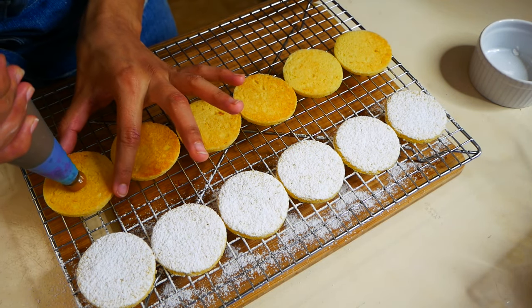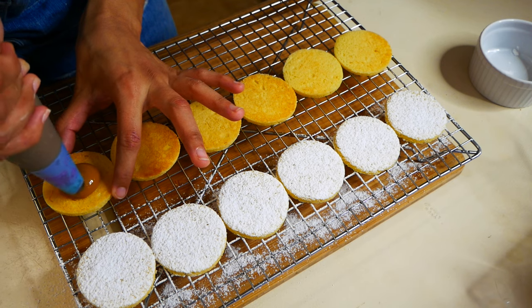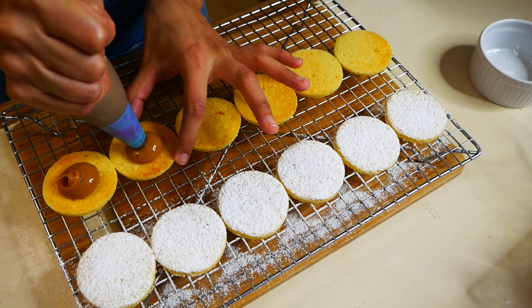To fill the alfajores, I'm using a pastry bag with a round tip. But if you guys don't have a pastry bag, a spoon will work perfectly fine.